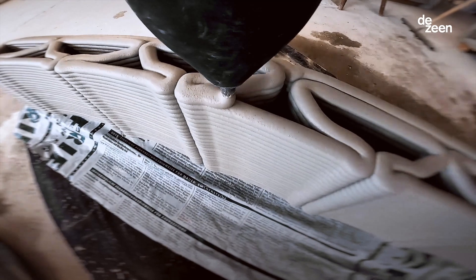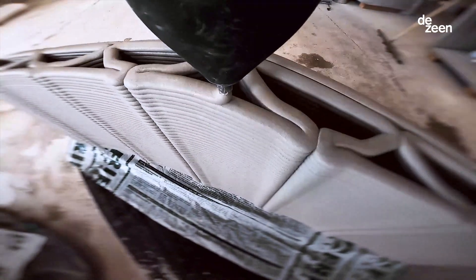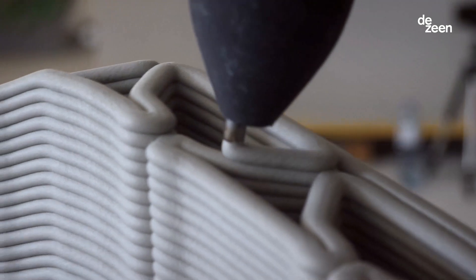The concrete ink is deposited layer by layer. You can place material only where it's needed — a bit like our bones, which are hollow. There's only material where there are forces flowing through it.